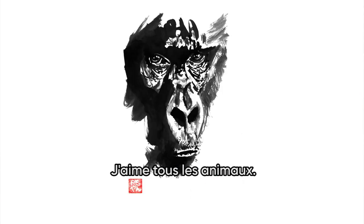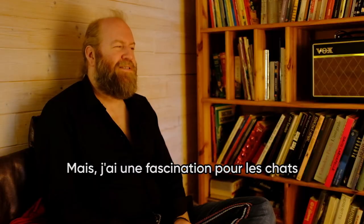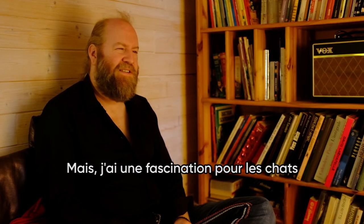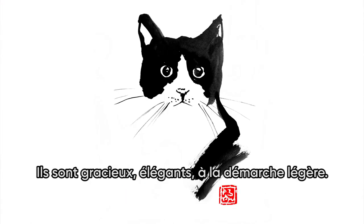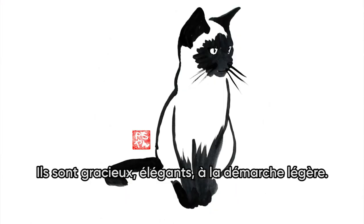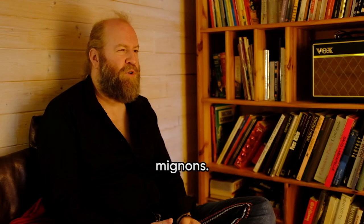I love every animal — they are really interesting to draw. But I have a fascination for cats since I was a little boy. They are graceful, elegant, light-footed, and of course cute.